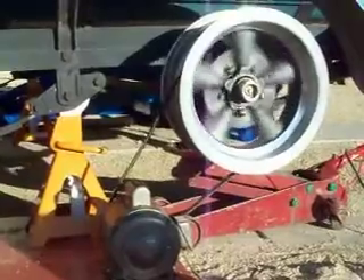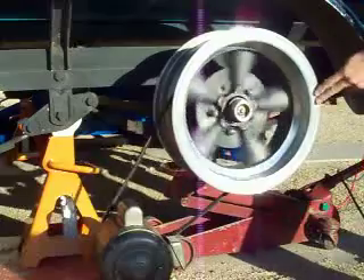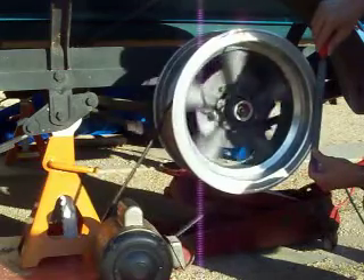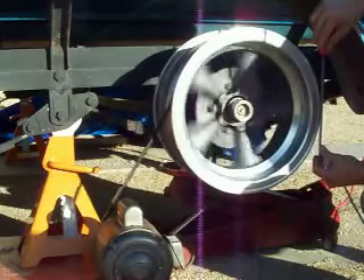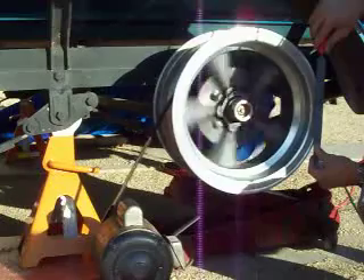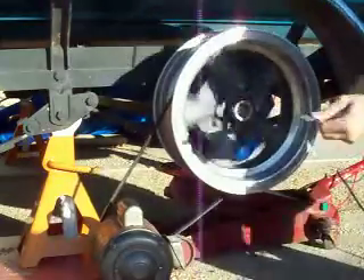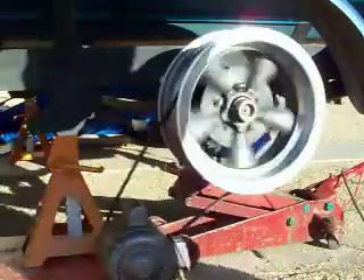Is this the greatest thing ever? So the rim was kind of chewed up here a little bit, so we're just going to take a file. It's a beautiful day and I'm going to go do an inspection. You can kind of see what's going on with it.